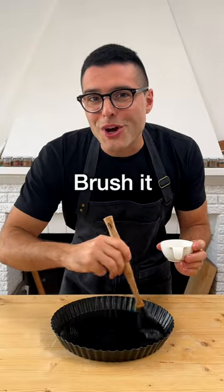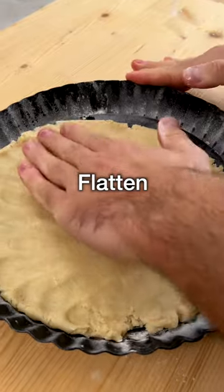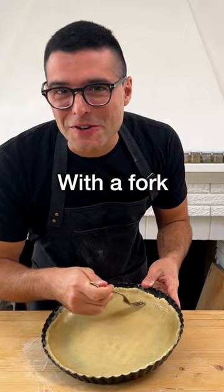Now take a tart pan, brush it with oil and dust it with flour. Then take three quarters of the dough. Flatten the dough with your hands, making sure to cover the pan's bottom and sides. Then prick the bottom and the sides with the fork.